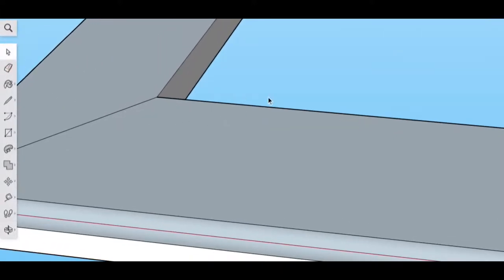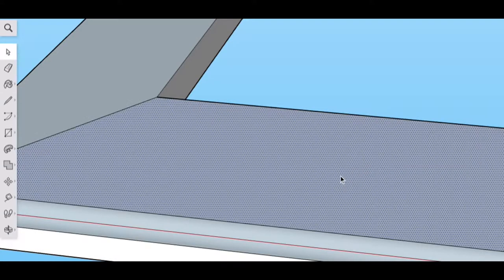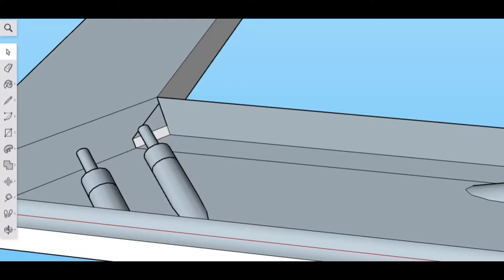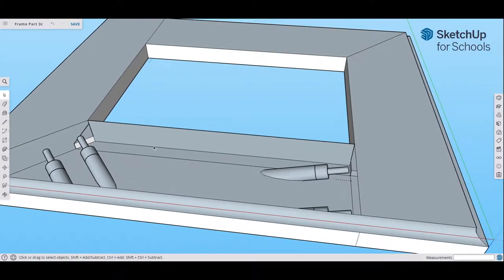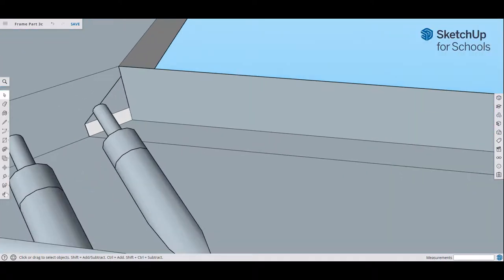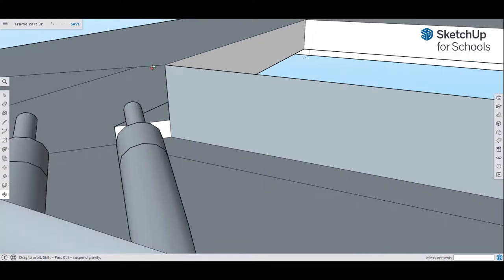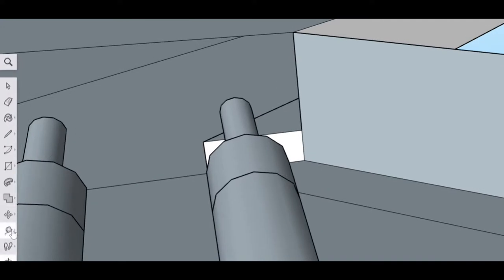Go to the select tool, click the front surface, right-click your mouse and go to Hide, then click Hide. This removes that surface so you can see the inner workings. Focus on the left side — the miter joint. Zoom in and rotate to see it better. The chamfer is a 45-degree angle on the inside.